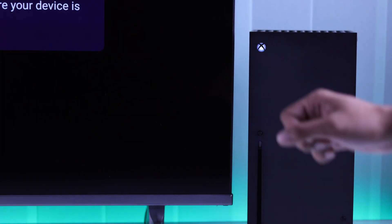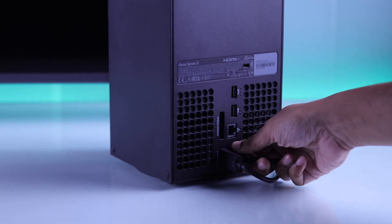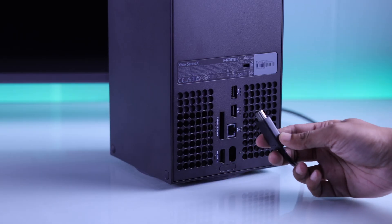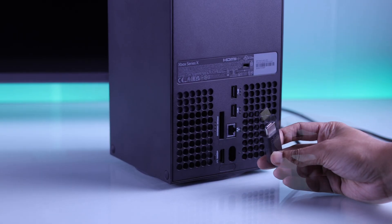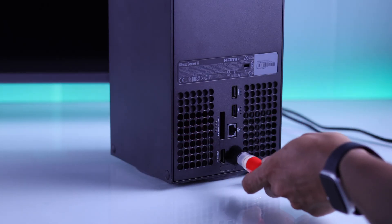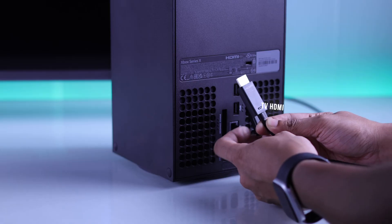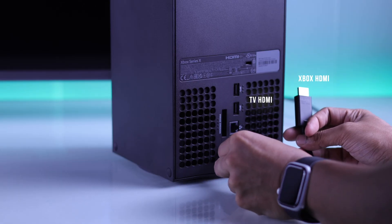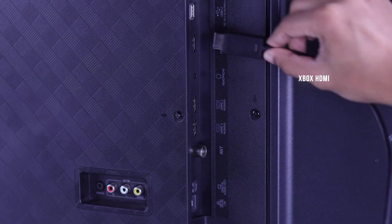If the correct input is selected but there's still no display, then turn off your console, unplug the power cable, and detach the HDMI cable. Make sure that it's not damaged, give the cable and the HDMI ports a quick clean, and now plug them back in properly with the cable flipped — the end that was connected to your console will go into your TV, and vice versa.